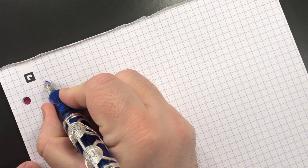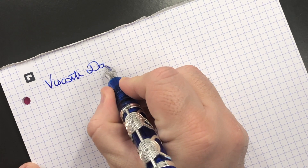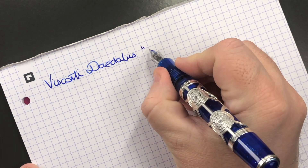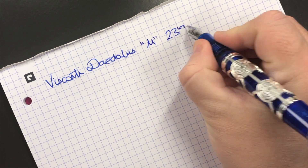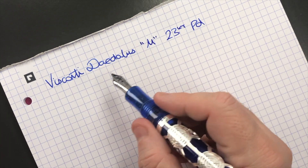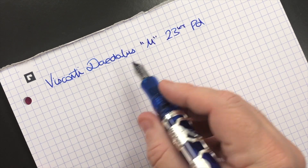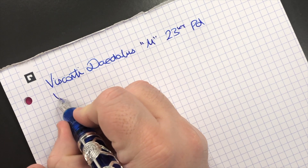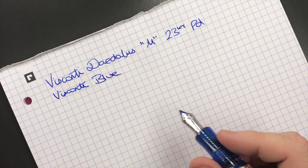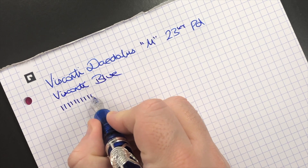This is the Visconti Daedalus, and it has a medium 23-carat palladium nib. This is a Visconti medium, which can sometimes write a little bit like a western broad nib — it's actually quite a wet nib. The ink in here today is Visconti Blue, which is a really nice blue that I like a lot. In terms of line variation, this is a medium nib.